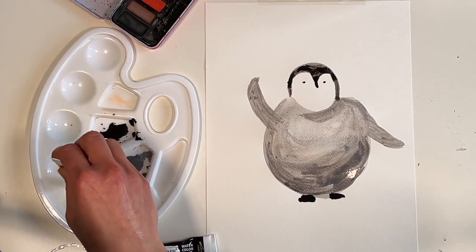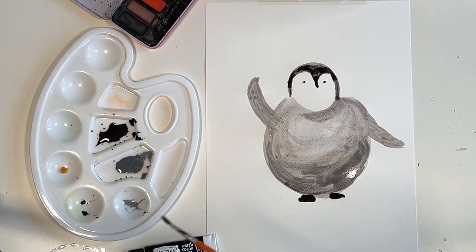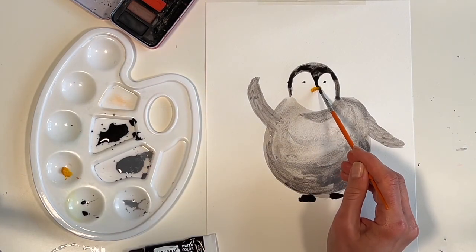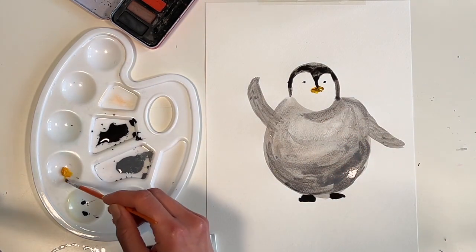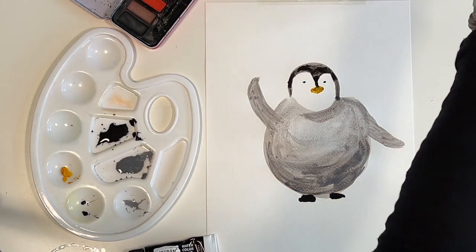I was inspired by my son so I am going to paint on the beak with a kind of goldy colour. But remember it's about bringing out your personality in your painting, so you can use whatever colours you want.